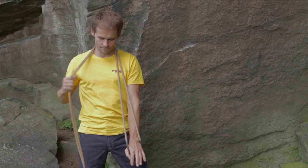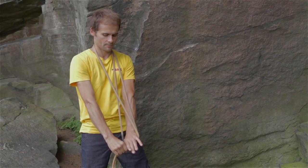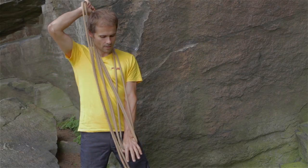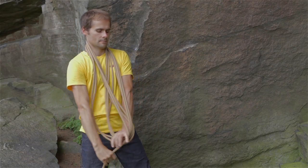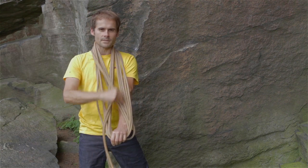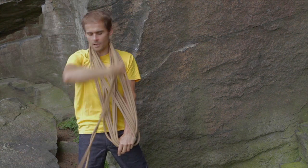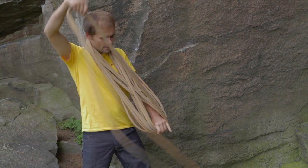With my arms straight, I'm going to go down across my body, then up straight, down across my body, up straight, with the rest of the rope — keeping this arm straight all the time so that each coil is the same length.